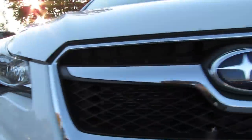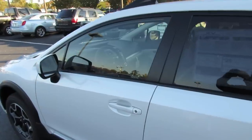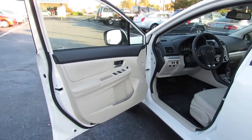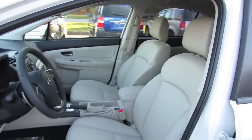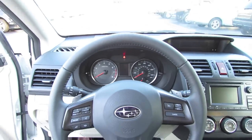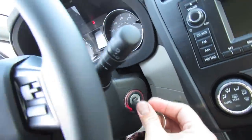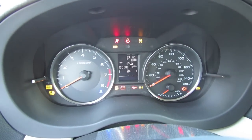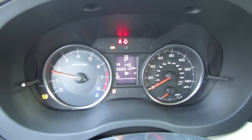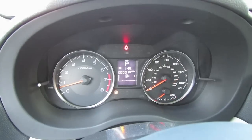So without further ado, let's go ahead and start her up and let her run. The exterior color is known as Satin White Pearl, and features a light tan leather interior with black accenting. You've got to love that unique boxer burble.